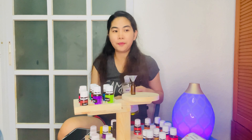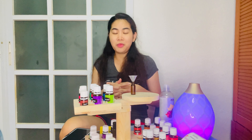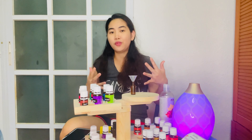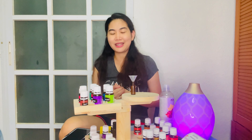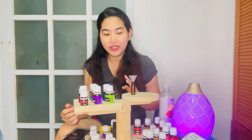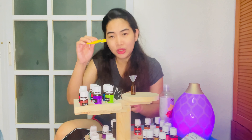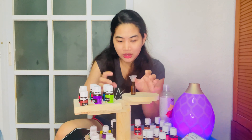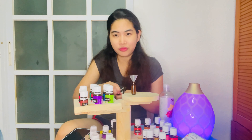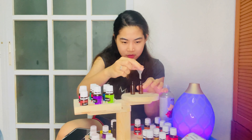In our welcome kit we already include 50ml of carrier oil for you, because we really want to help our members maximize their oils and make their own roller blends. It's such a waste if you don't make roller blends — you won't feel the power and magic of the oils. After filling with carrier oil, don't fill it all the way to the top, because you still need to put the roller ball back on and it might overflow.